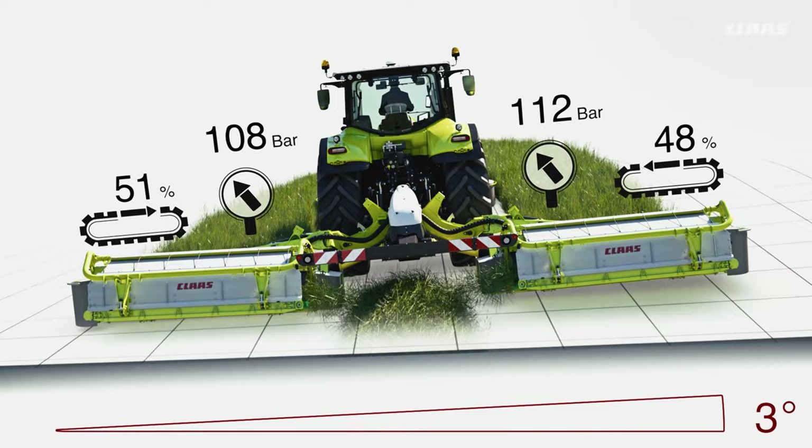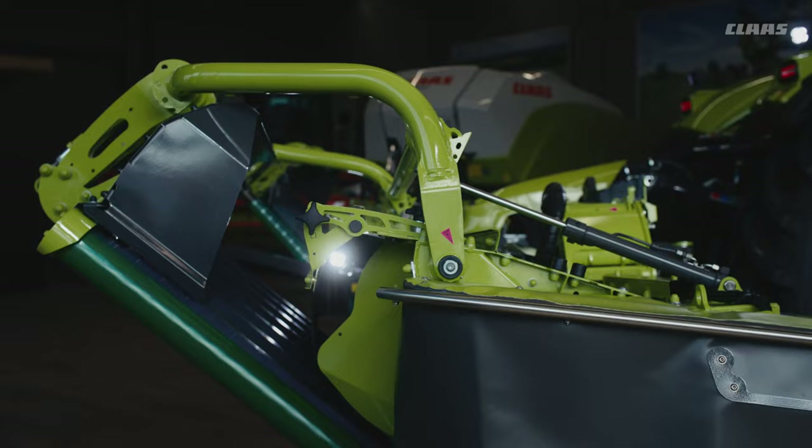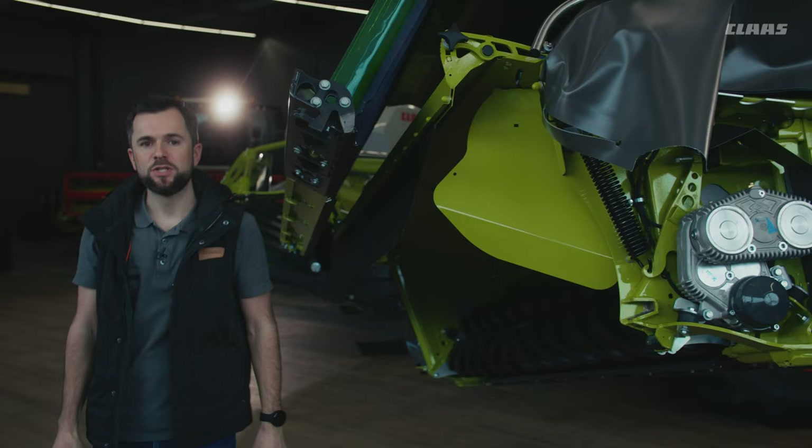Our unique slope regulator rounds off the exceptional mowing experience. Depending on the slope, the ground pressure, the overlap of the mowing units, and the belt speed are controlled automatically.